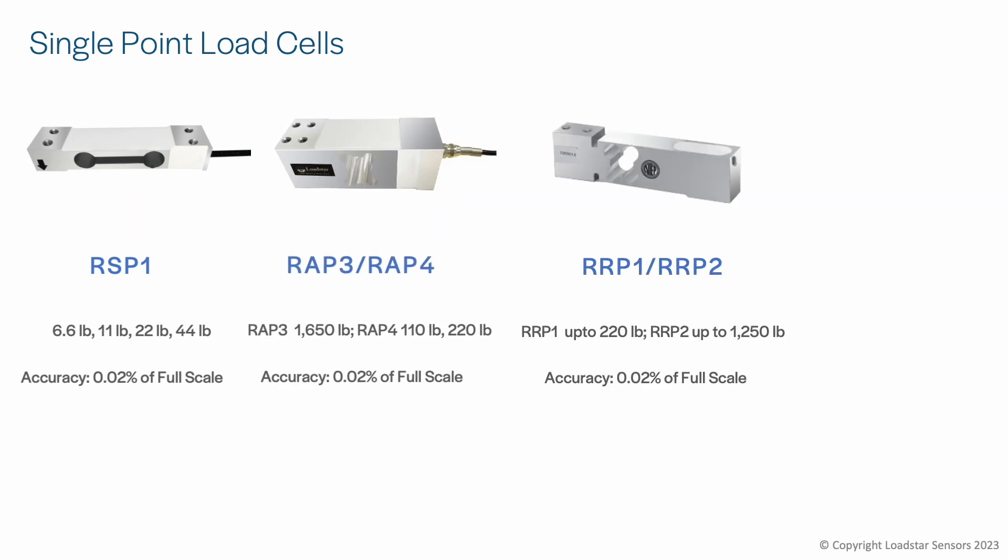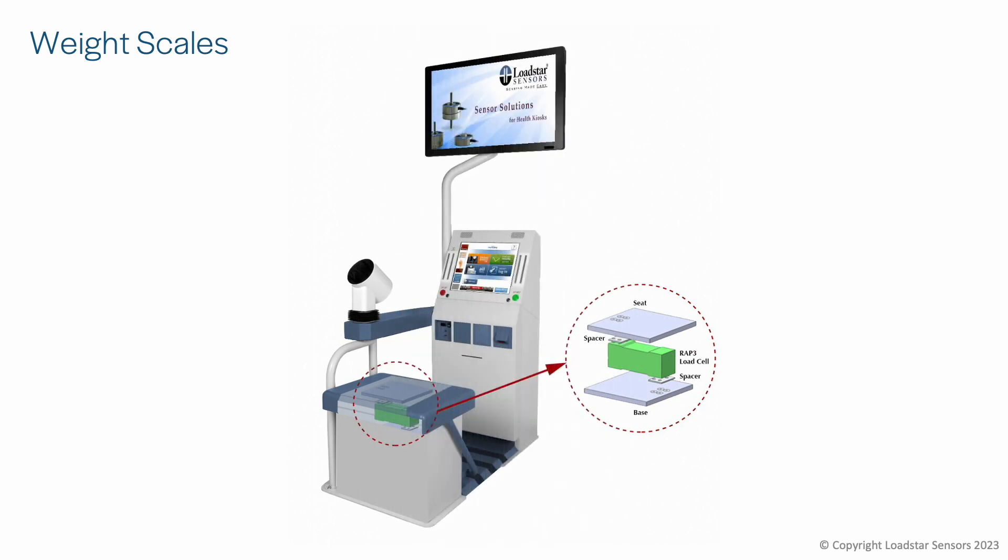The RRP1 or RRP2 are the integrated versions we offer. The RAPG load cells are the miniature versions of the single point load cells, used for small-capacity scales. Single point load cells can be used for innovative weighing applications, as shown here where one is being used to weigh patients in a health kiosk.